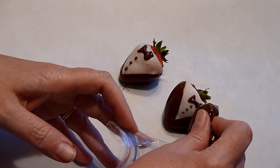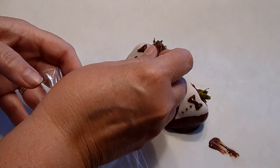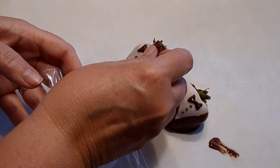There we go — tuxedo chocolate-covered strawberries!